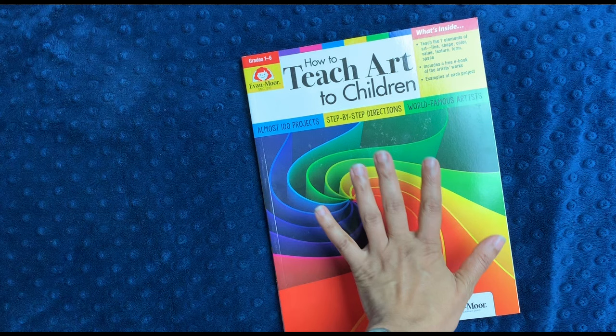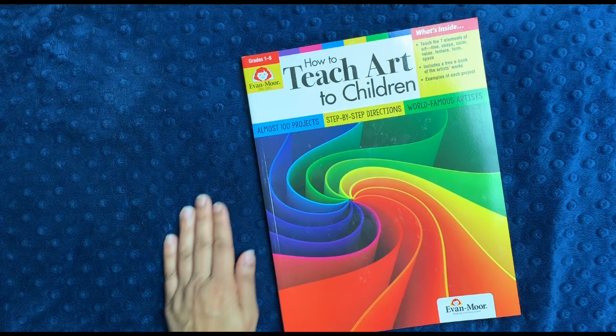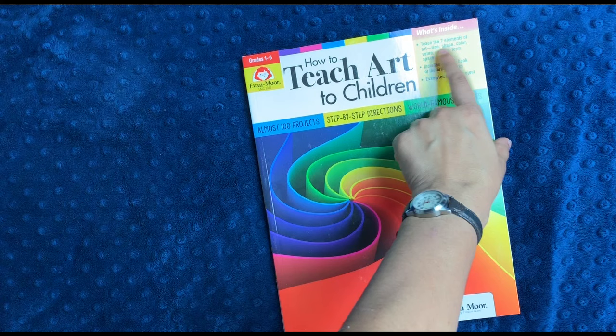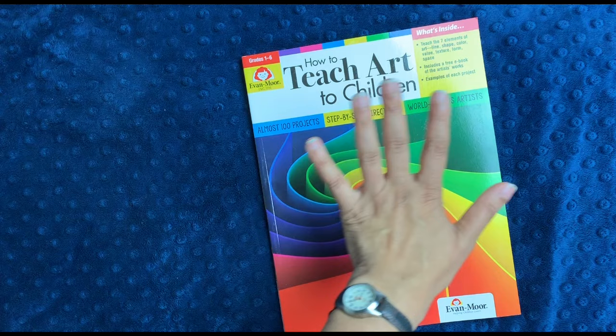This is a new book to me. It was newly revised in 2019, and I fully intend on using it because art is one of those areas where it sort of goes by the wayside sometimes. Like, we do a lot of crafts, but we don't really study elements of art — like line, shape, color, value, texture, form, and space. Honestly, because I don't know that much about that type of art.